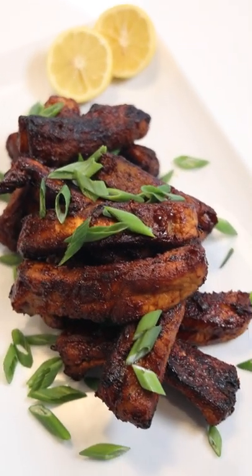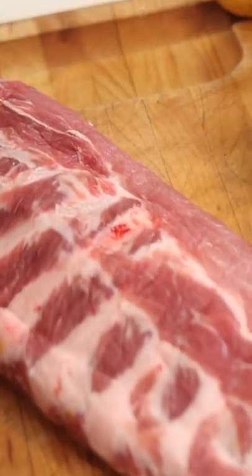Let me show you how to make killer baby back ribs in under 30 minutes. Before we broil our ribs, we're going to marinate them.